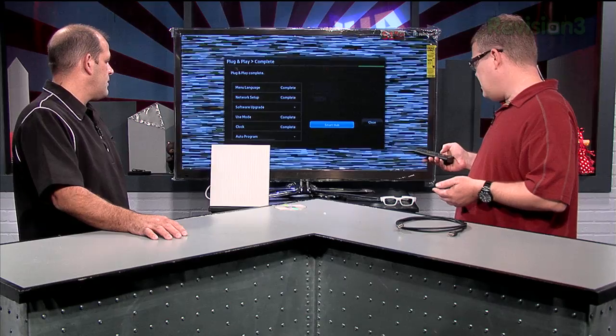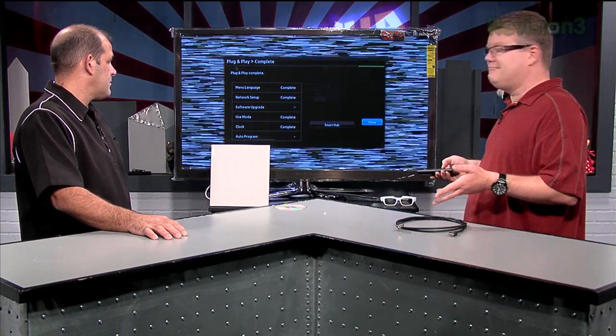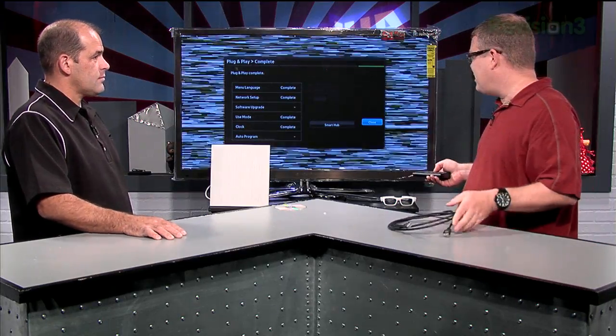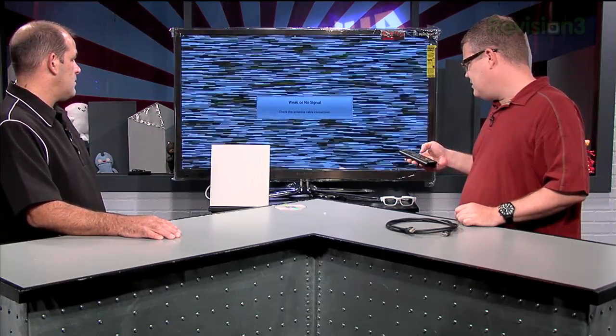All of this is pretty much done. We've got the basics set up — software updated, clock set, channels connected. If you're going to hook up any components, make sure you use HDMI whenever possible. Now the next thing I want to quickly show is getting into the picture setup.